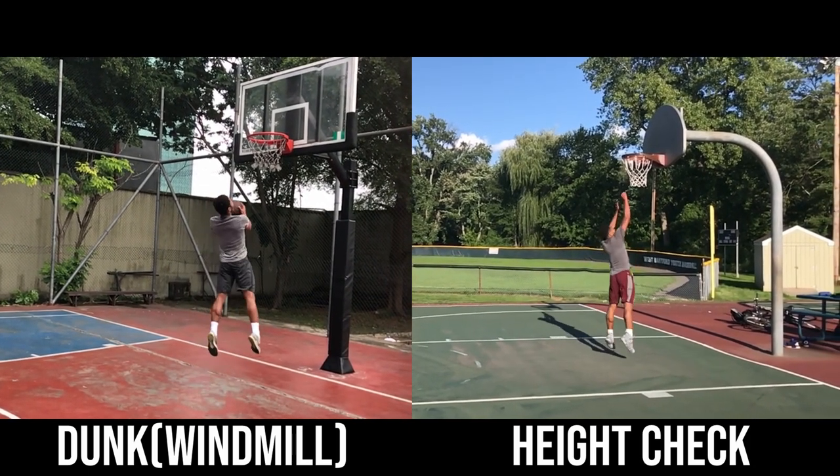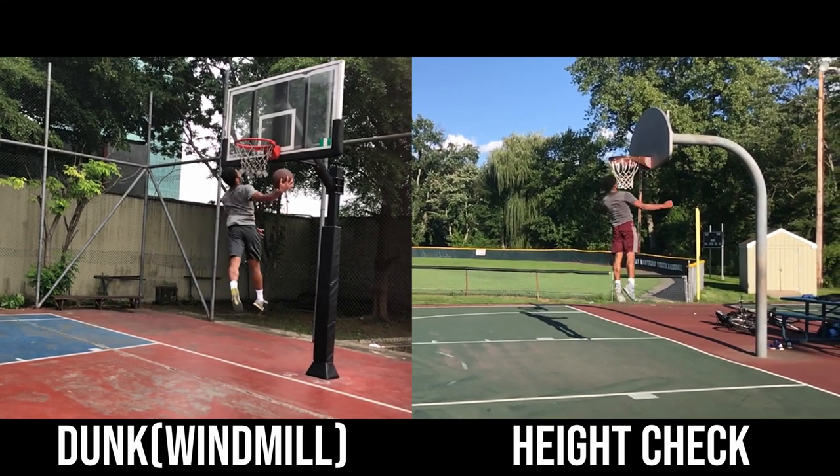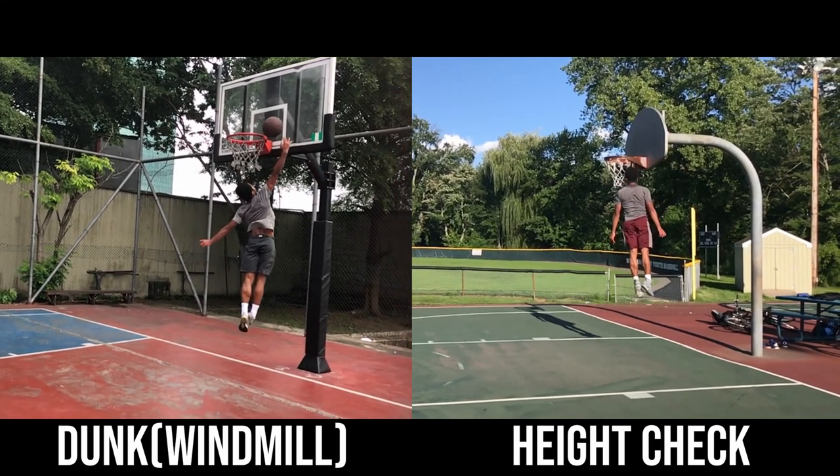Additionally, in the video on the right, my acceleration was much smoother, and I was significantly more confident and deliberate with my steps.